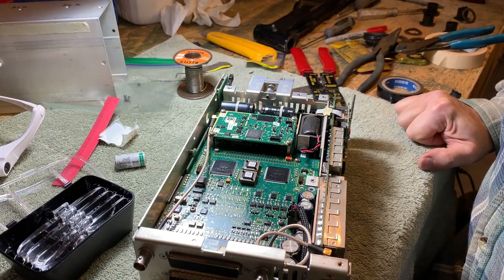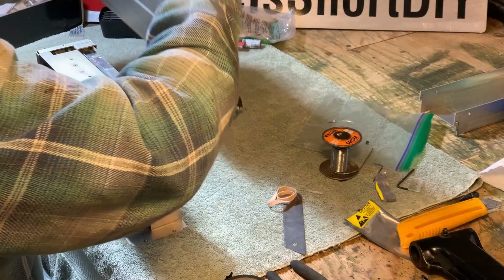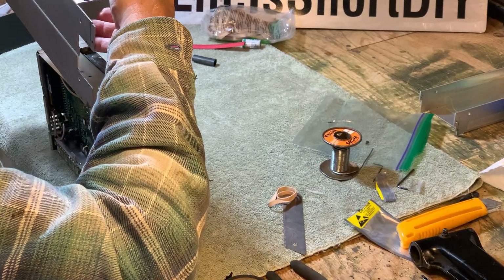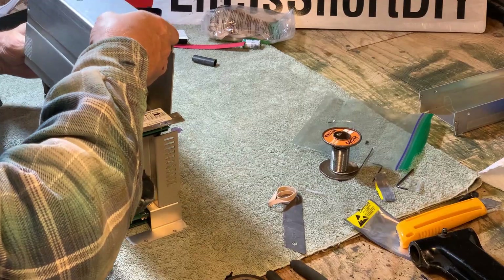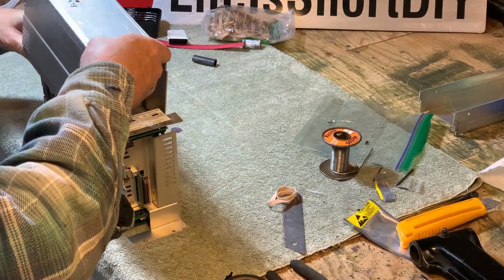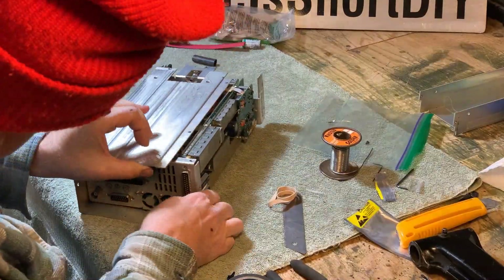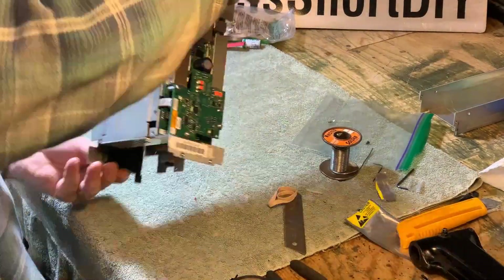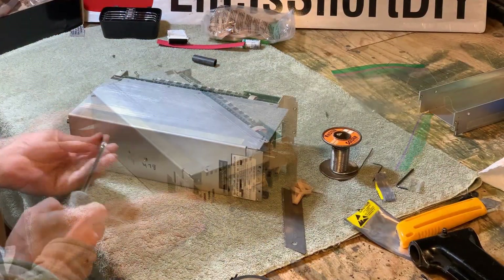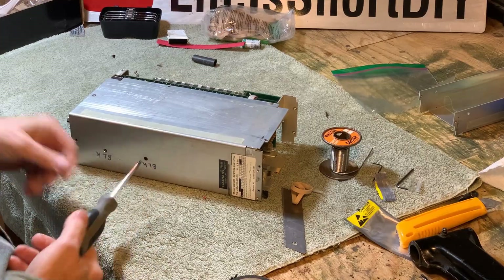Okay, let's start putting it back together. The reassembly of course is just the reverse of disassembly. I just took my time and carefully aligned the case to the chassis. I also didn't tighten any of the screws until all screws for a given cover were installed. The two black screws are the only screws that were shorter.